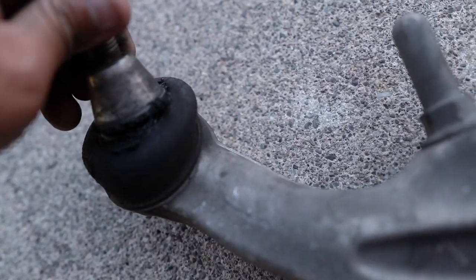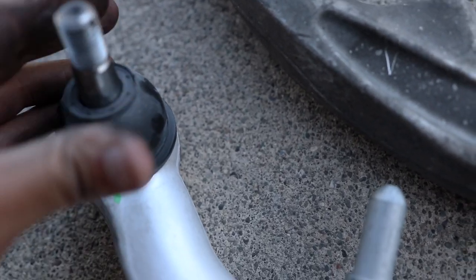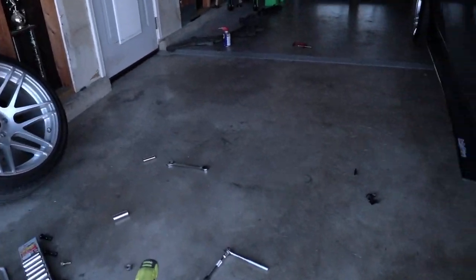The old bushing is ripped — it's pretty much worn out. If you compare it to the new one, the new one has no play at all whatsoever. So much different than this worn-out one.